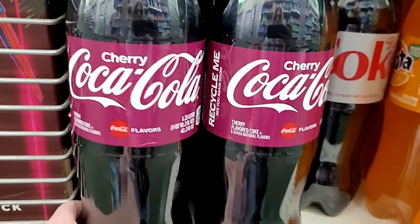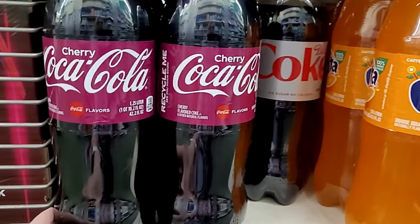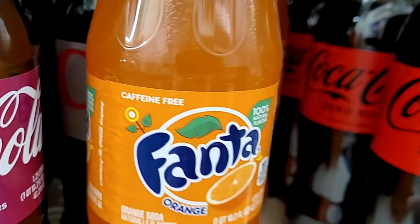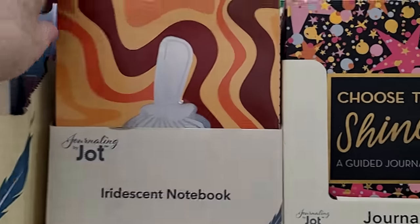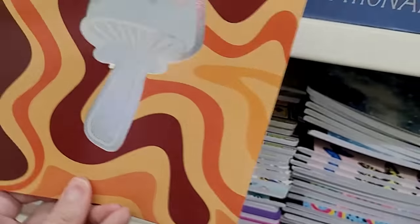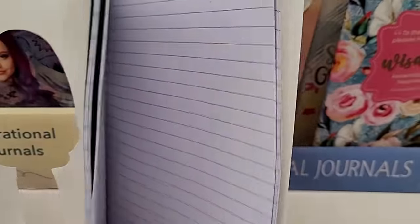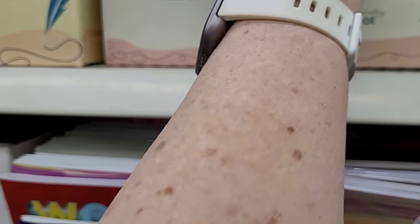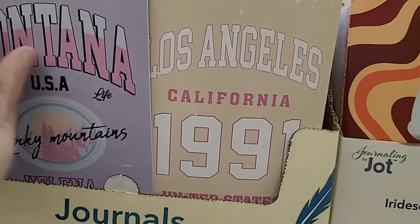Look at this — I find zero Coke and zero Diet Coke at Dollar Tree, but I've never found cherry Coca-Cola. I think that is a great score. And if you like orange soda, the only caffeine-free one we can find is Fanta, and here it is at the Dollar Tree. I also love to organize myself on paper, and these Jot notebooks and journals are just adorable. Look at this holographic mushroom one, and the browns and oranges — very 1970s, reminding me of elementary school.